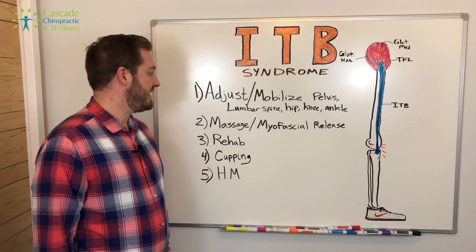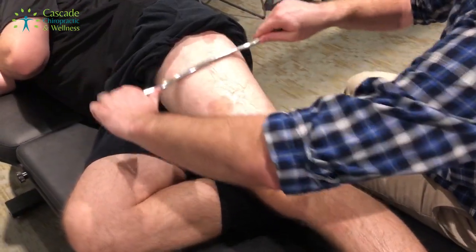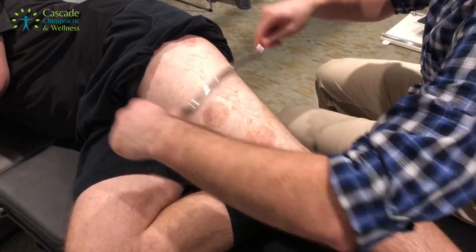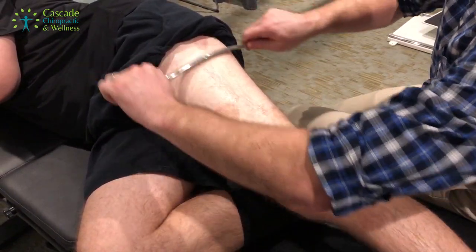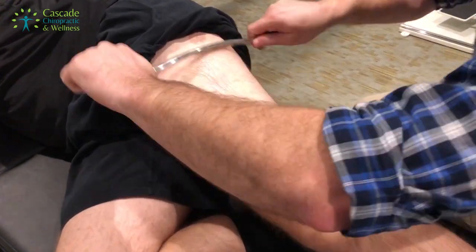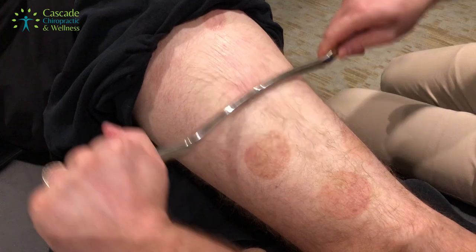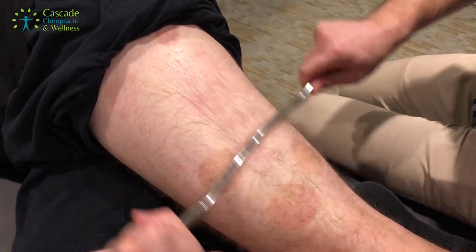Number two on the list is massage and myofascial release. This can be performed by a massage therapist, a chiropractor, or a physical therapist — anything to get the muscles surrounding your iliotibial band loosened up, moving well, and flowing free will be great to take the pressure off of that pain spot.